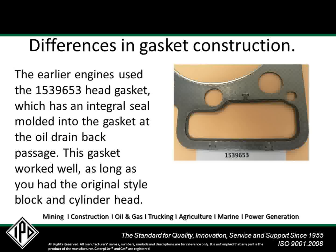Earlier engines used the 153 and 9653 head gasket, which has an integral seal molded into the head gasket at the oil drain back passage. This gasket works well as long as the original style block, cylinder head, and spacer plate are in good condition. Care must be taken, however, when cleaning the block or spacer plate in this area, since abrasive pads or wheels can quickly taper or distort the surfaces to where they will no longer seal properly.